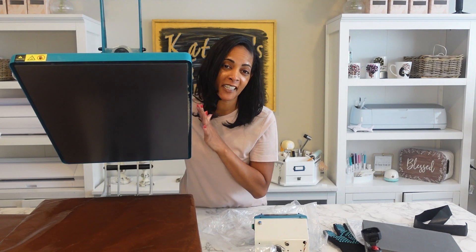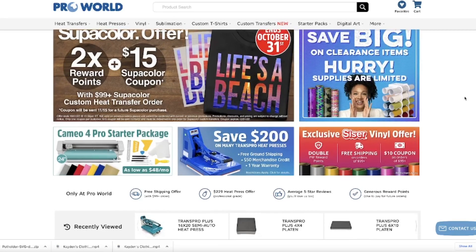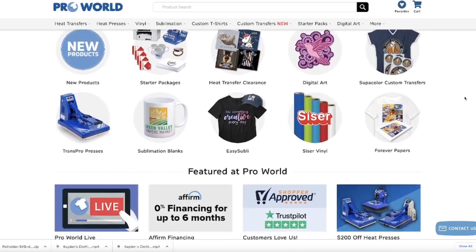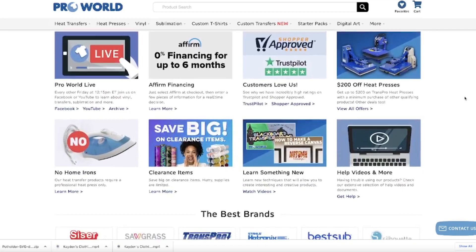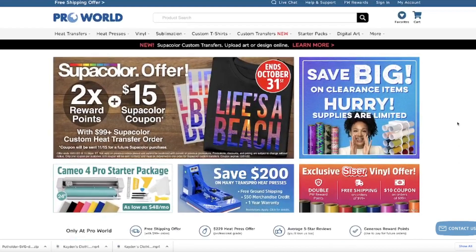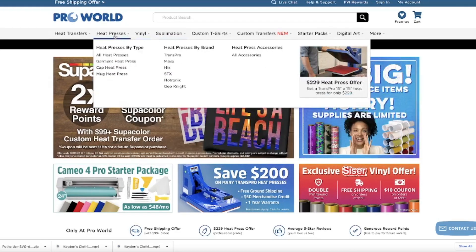Here is the ProWorld website — the main official website. You can come in here and buy all your different products. They have a variety of everything ranging from equipment to vinyl to transfers, all different types of presses you can imagine. They sell blanks as well. We're going to go into heat presses and I'm going to show you the heat press I have and where you can get it from.